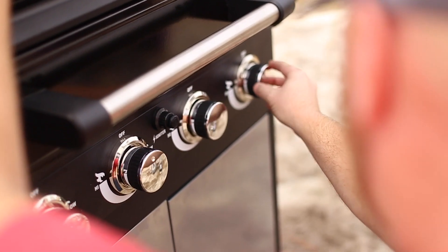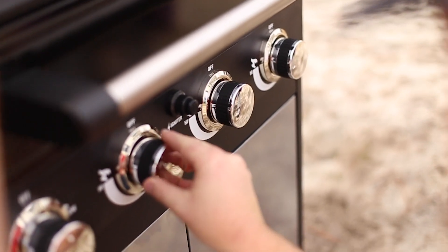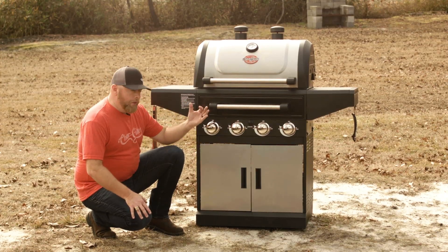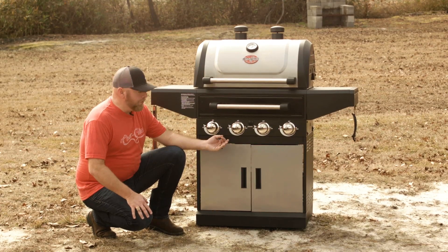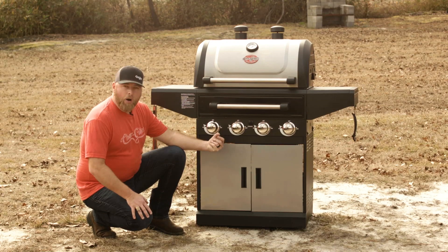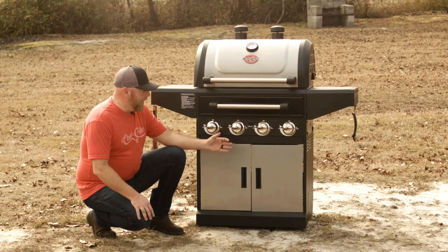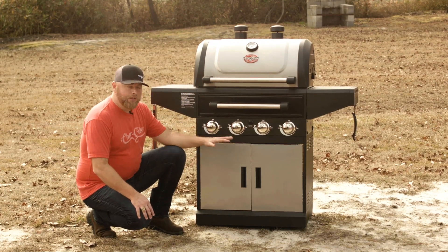You have four burners here. You can use this for indirect cooking — turn one side on and the other side off if you're smoking. To light your charcoal or wood chips, just turn the burner on long enough to light them, then cut it off. Later in the cook, if you need to maintain heat, you can turn the burners back on. You don't have to cook with gas the entire time.